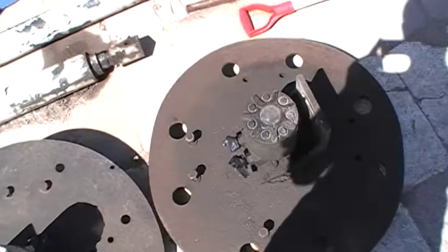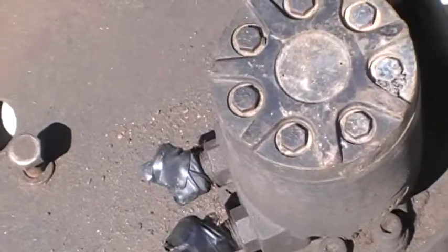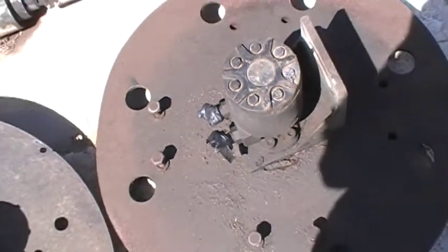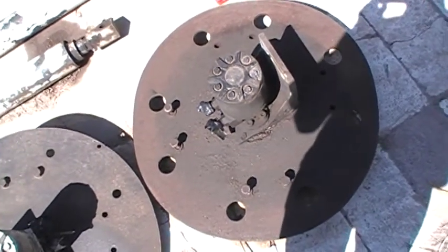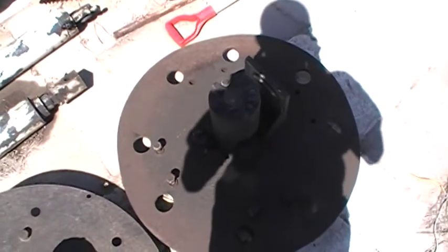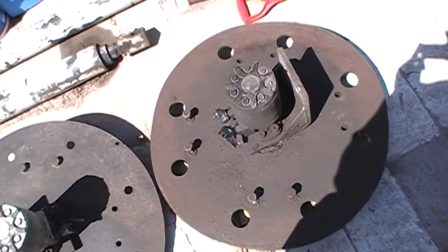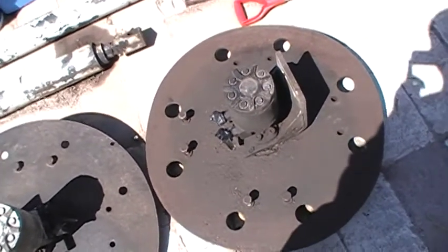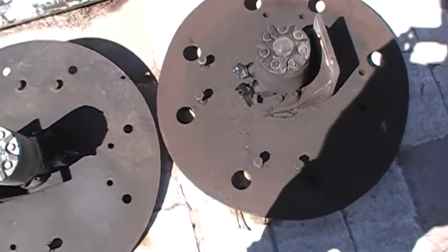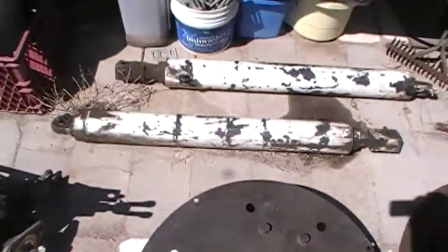Over here we have some rotary hydraulics. Pretty much there's an in and out — it can go either way and it basically spins a motor. A good example of how it would work: you could set it up horizontal, hook a shaft to it, and possibly make a lathe. These were bolted on the street sweeper and used to spin big discs which had brushes on the end.